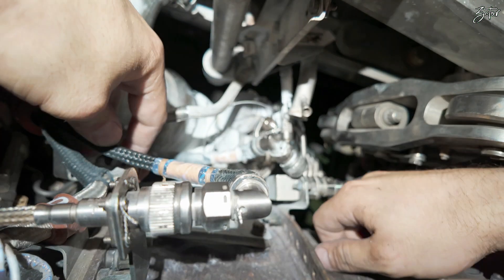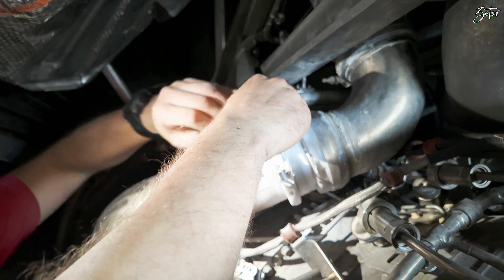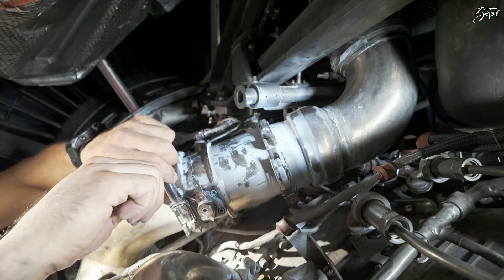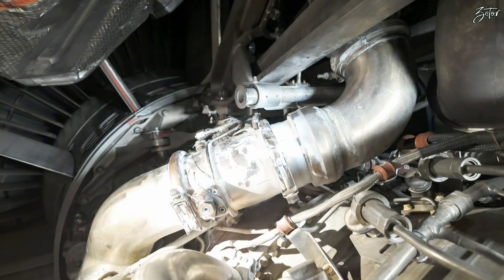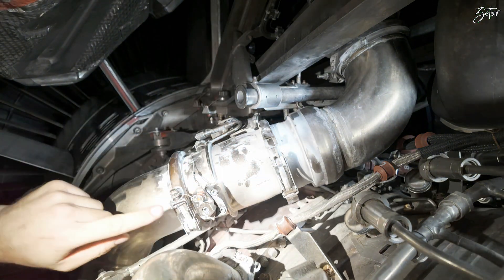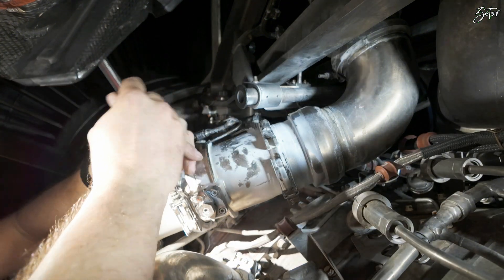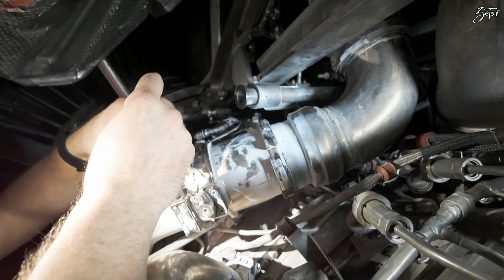We can plug it and we can start dealing with the valve. It's time to remove the valve since all connections are removed. As you can see, the bolt which secured it in the closed position is secured against the clamp, so we need to cut that. Okay, it's out — remove it completely.